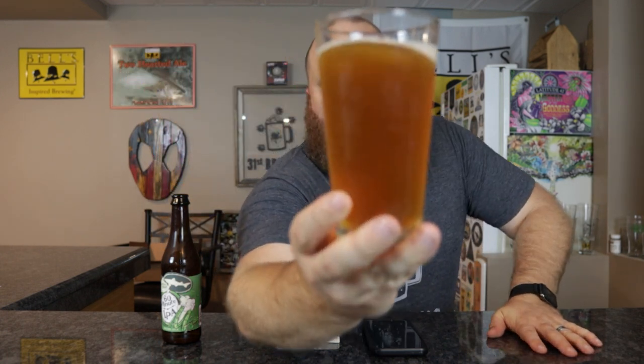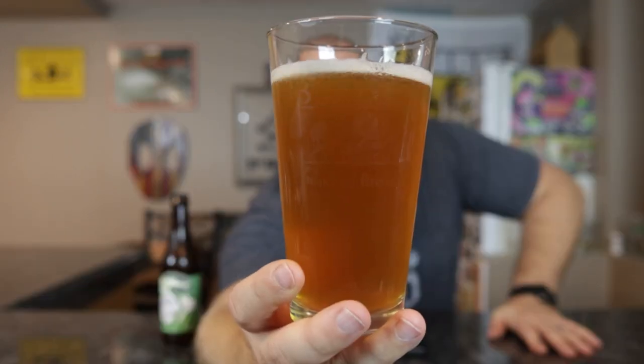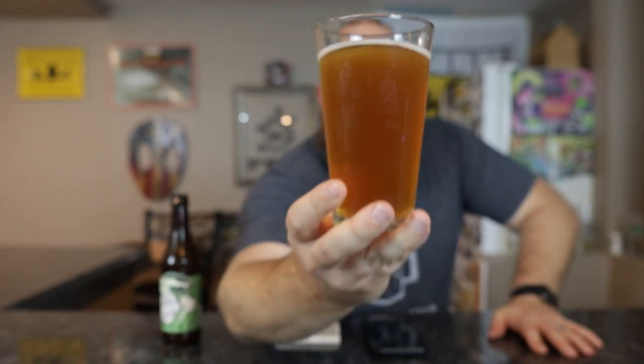Off-white colored head, pretty small — not even a quarter finger of head. It has a lot of sediment, small particles in it. Like a light orange, medium haze. I can make out the light box but I can't see the bell sign or the posters on that wall. You guys are seeing more like a burnt orange than what I am.